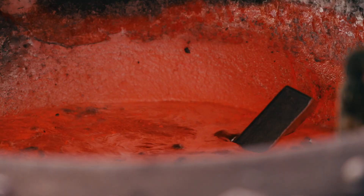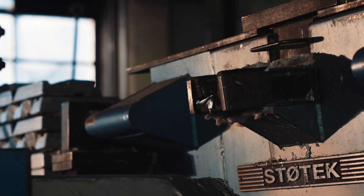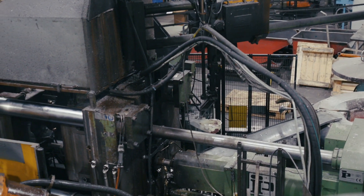The robust Assistant Original from Ankersrim has faithfully kneaded, strained, whipped, mixed and milled in Swedish kitchens since the 1940s.